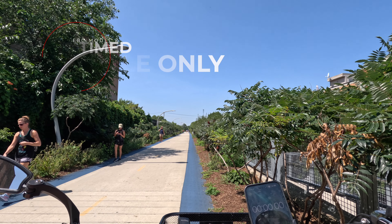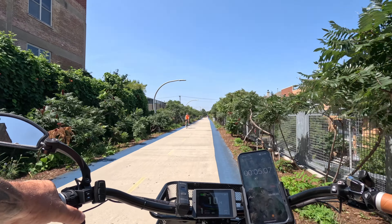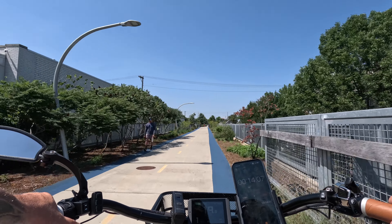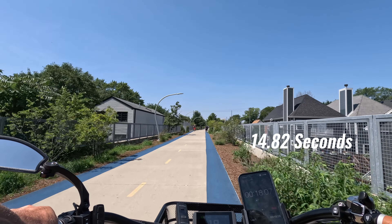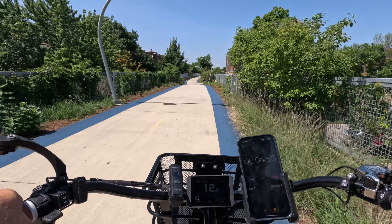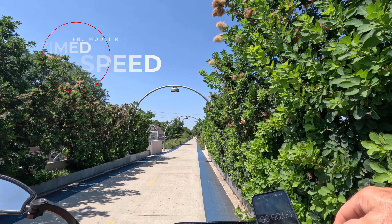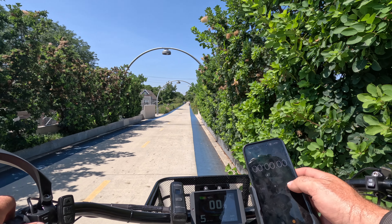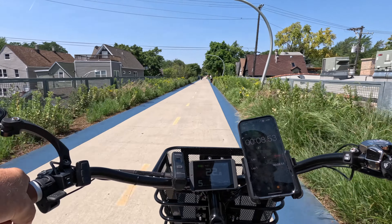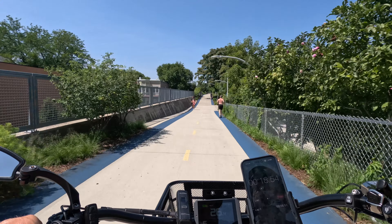Zero to 20 time test using throttle only in pedal assist 1: approximately 14 seconds. Pedal assist zero to 20 test in PA5, gear 4: about 8 seconds — kicked off really well. Top speed test using throttle, pedal assist, and gearing in PA5: hit 28 miles an hour in about 16 seconds. Note you have to let go of the throttle once you hit 20 mph.